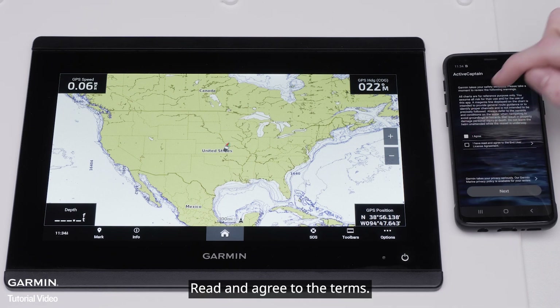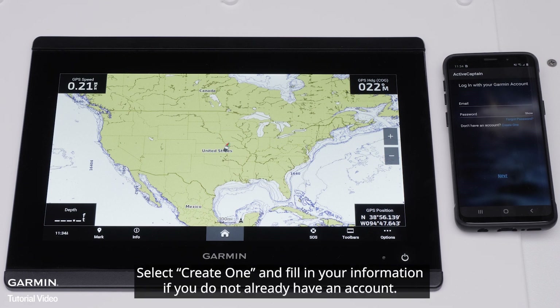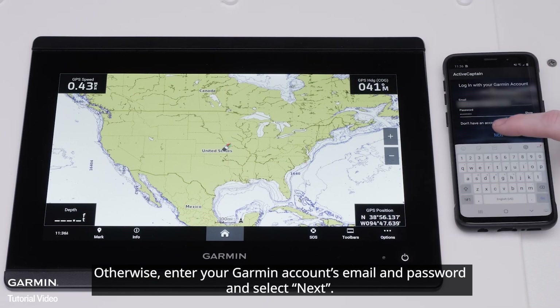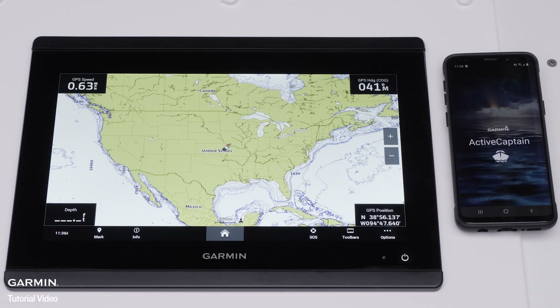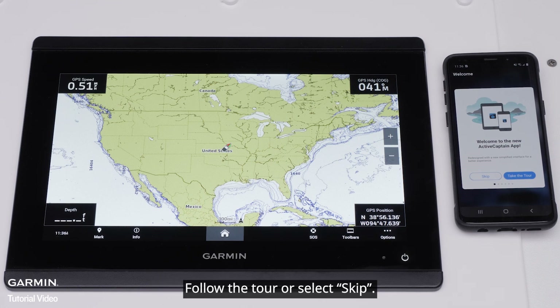Read and agree to the terms and select Next. Select Create One and fill in your information if you do not already have an account. Otherwise, enter your Garmin account's email and password and select Next. The ActiveCaptain app will now offer to take you on a tour of the features. Follow the tour or select Skip.